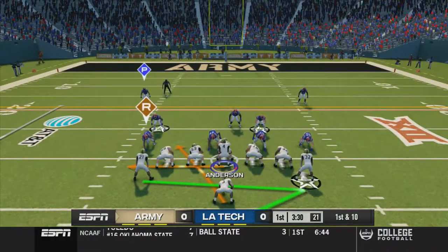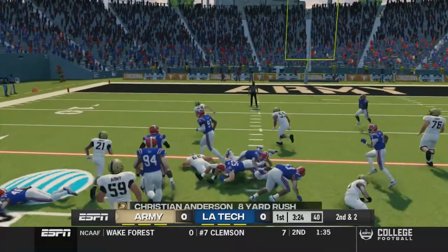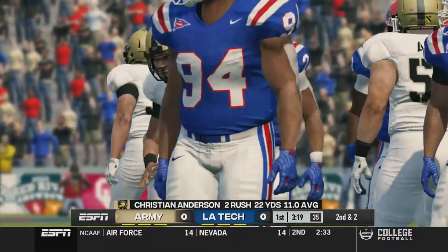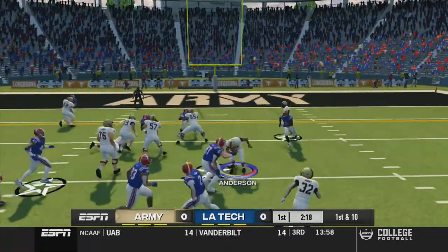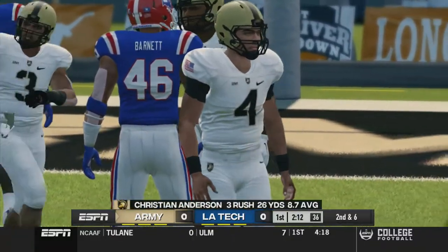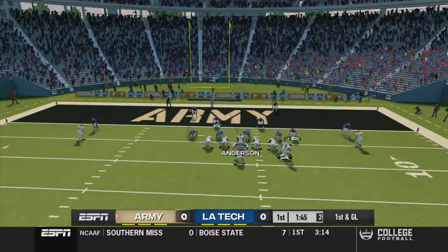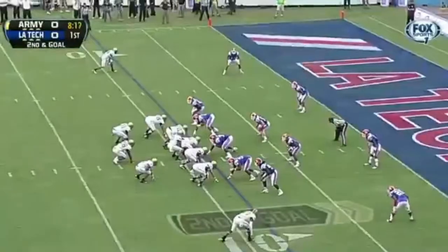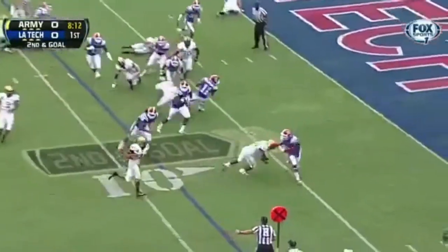I did a little bit of digging on the run-and-shoot terminology because I've seen 60, 50, and also 90 in those passing plays, and I was wondering what does that refer to. So I found this while looking online: apparently the 50 series is quick passes, the 60 series is five-step drop passes, and the 90 series are seven-step drop passing plays. I thought that was kind of interesting. I will put a link in the description to where I found that.